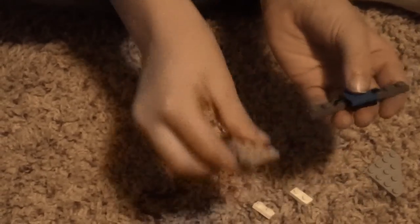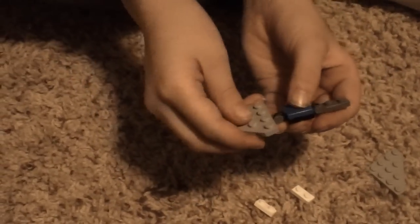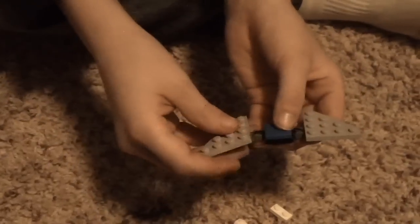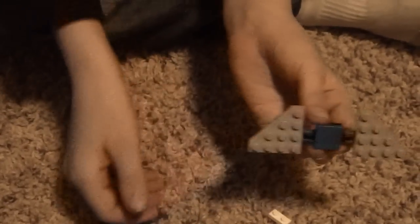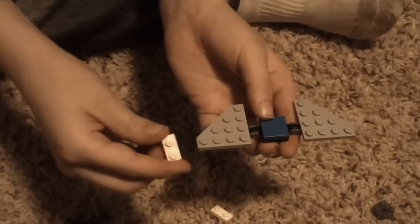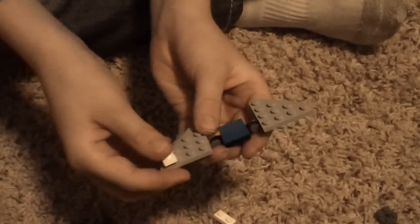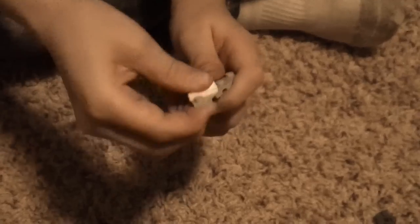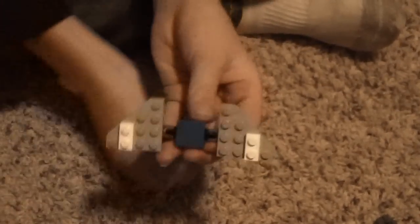And you get two of these wing pieces and you clip them on the sides like that. And you get two of these white pieces and you clip them like that.